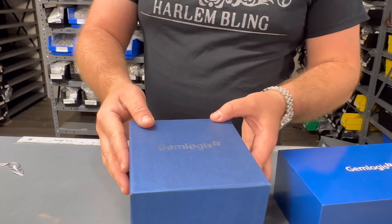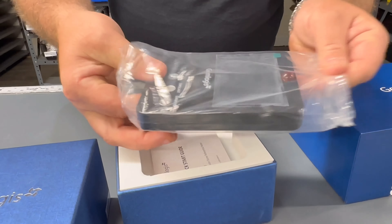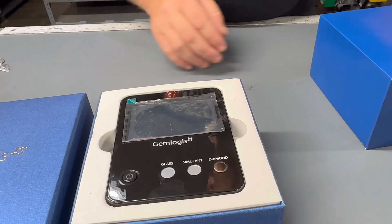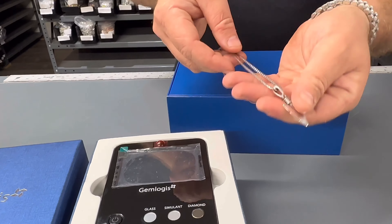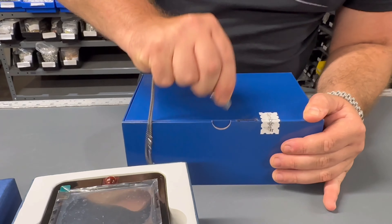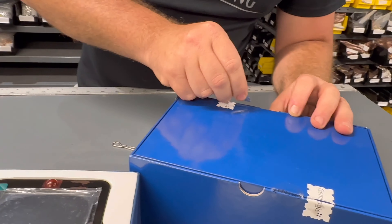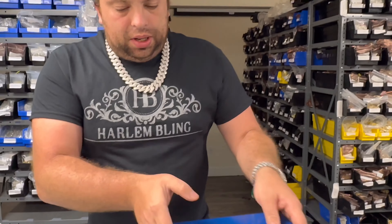Let's get to it — let's unbox it, see what's inside. So one of the boxes came already opened and it looks like it has a screen inside. I'm not sure what that's for. There's also a manual. Then there's another box. I'm going to use the Harlem Blink shark tooth pendant to open this thing up. It's a pretty sharp silver shark tooth pendant. Got the box opened up.